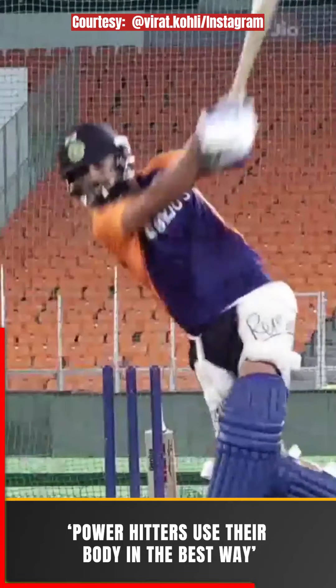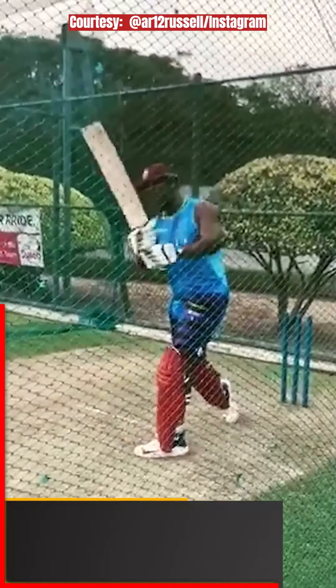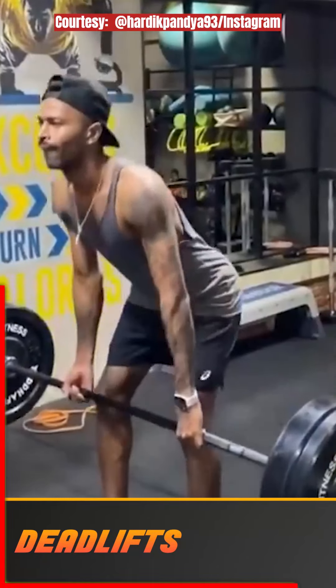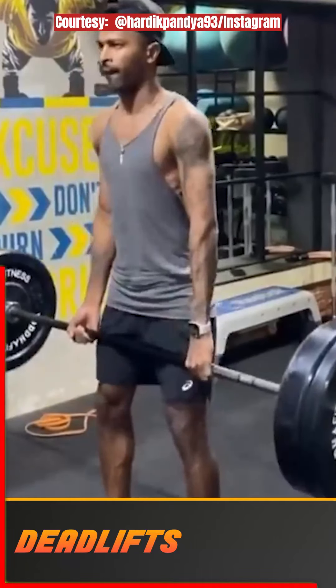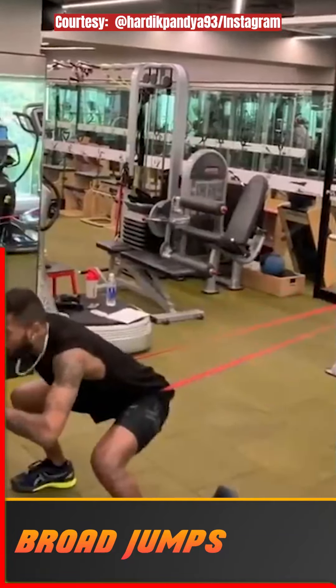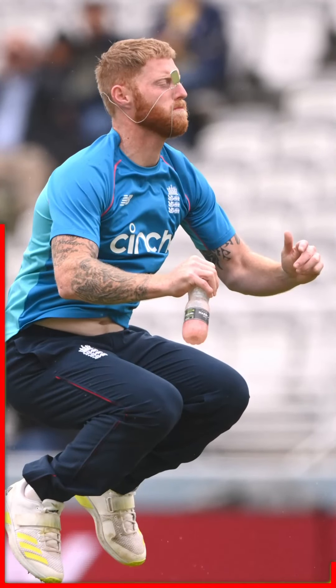When you see the power hitters, some of them might not be the strongest, but they use their body in the best way — they use their hips. So we want to make sure we can move. Things like the trap bar deadlift are really good for building lower body strength, and then when you contrast that with different forms of jumps — like box jumps, broad jumps, lateral jumps to the side — we take strength and turn it into usable power.